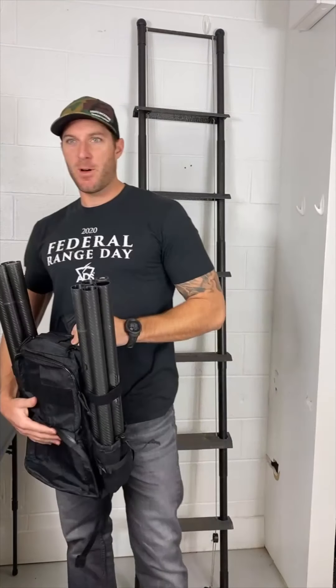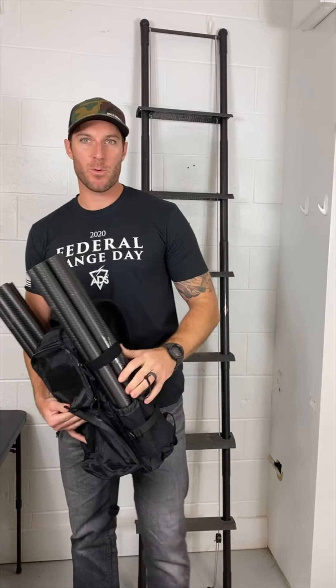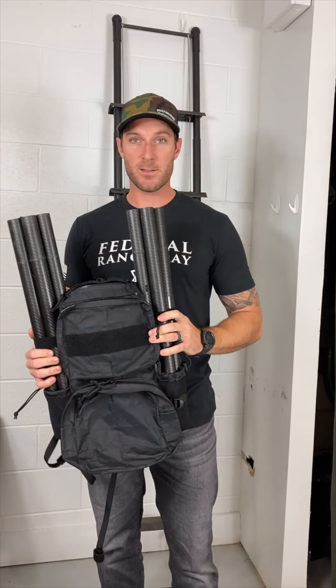Hey guys, happy Matpak Monday. Casey here and I got Jim on the camera today. Today we're going over the Matpak lift ladder. I have it set up here in our black one-day assault pack.